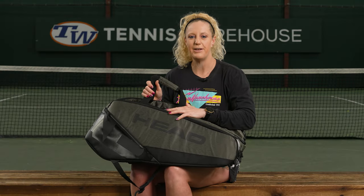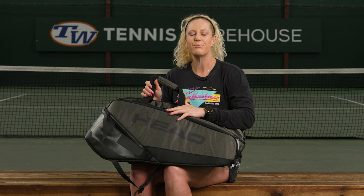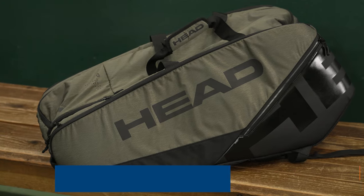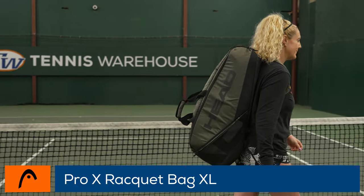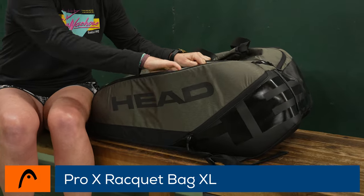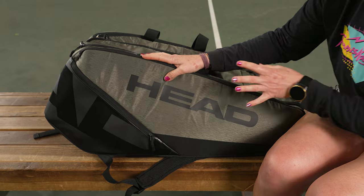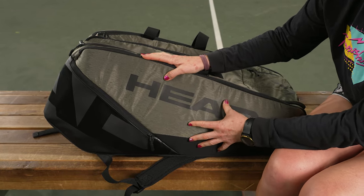I'm Michelle with Tennis Warehouse. The Head line of bags can get a little bit confusing, but let's take a closer look at the Head Pro X tennis bag in extra-large. This is going to be the largest bag in the Pro line from Head, which is a little bit more premium from the tour bag.